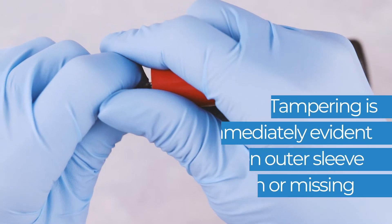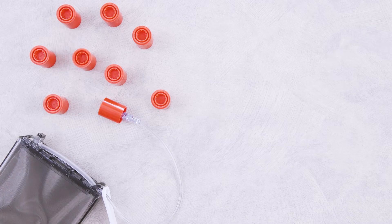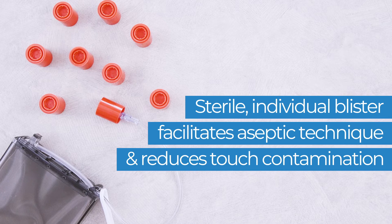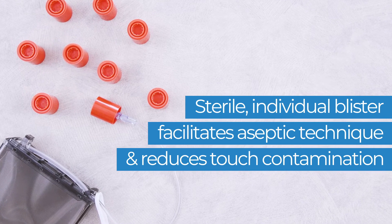Once secured, tampering is immediately evident when the outer sleeve is broken or missing. Tamper evident caps guard your drug preparations from the time they leave the pharmacy until administered by an authorized clinician.